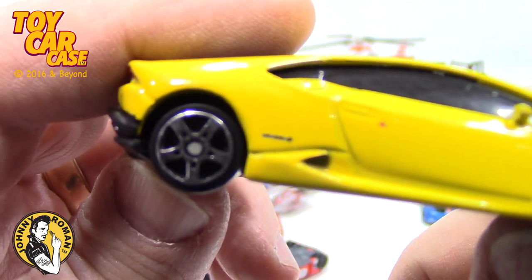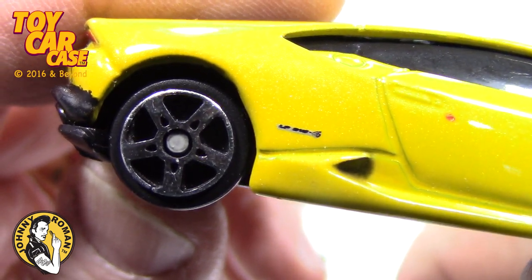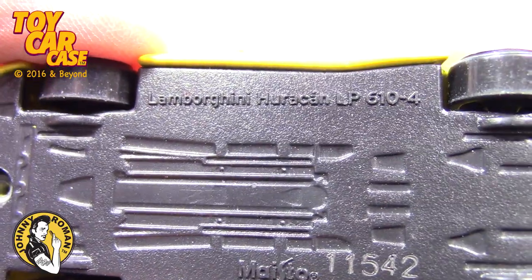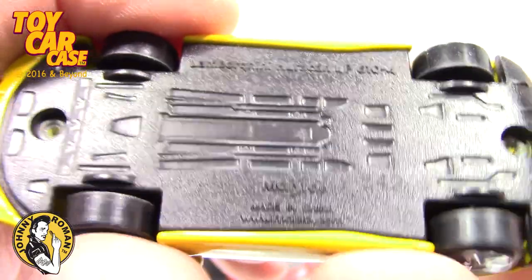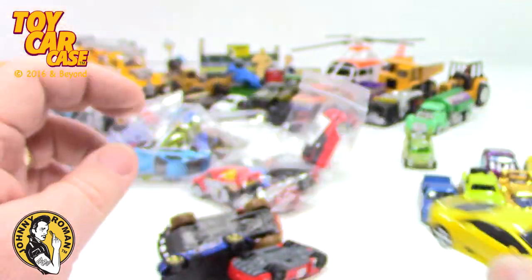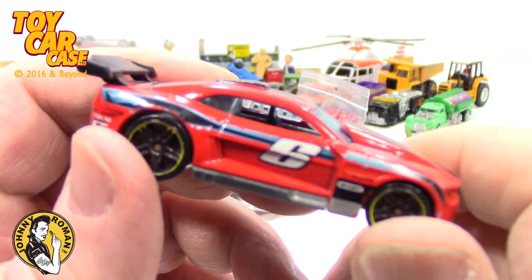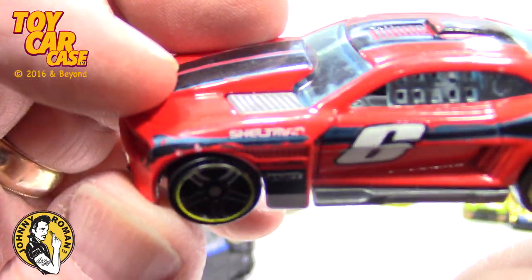Look at this little exotic. It says Johnny Roman — no, I don't know what it says, I'm just having fun. Lamborghini Huracán LP 610-4. Oh baby. That's a pretty sweet little ride. Some of the car manufacturers they cheap out, but some really do it nice. This one's pretty sweet too. Red's not my favorite color for a car, but when you're doing a race car, red is pretty stunning.